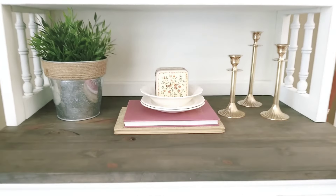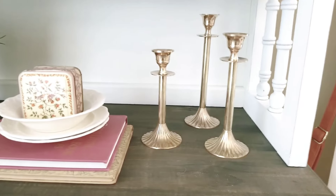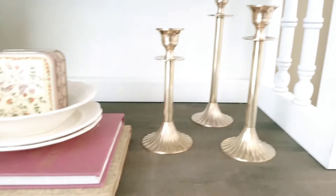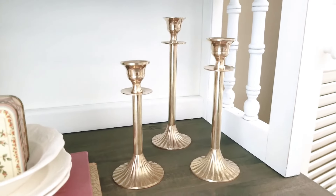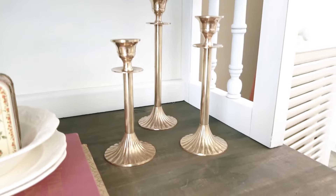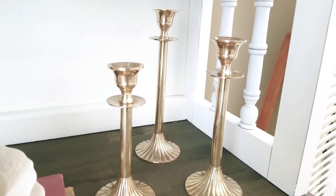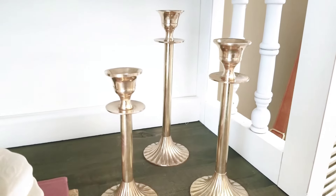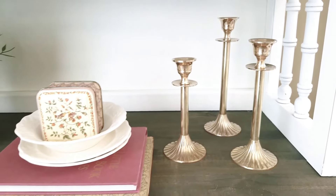Compared to the before picture of these candlesticks, they are absolutely stunning. I absolutely love them. The detail is shining and it has brought back that beautiful luster, with such elegance and shine and beauty to any place and space you want to decorate with.